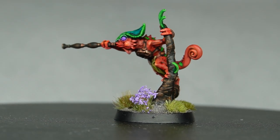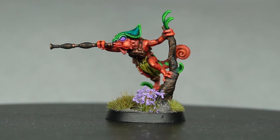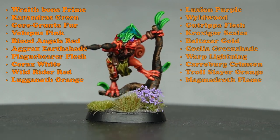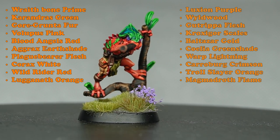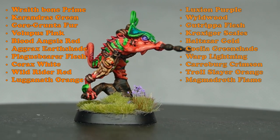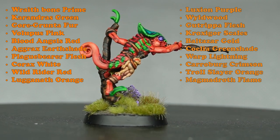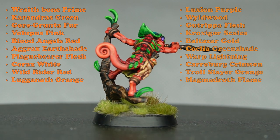Welcome to Primed for Battle. In today's video we're going to be painting one of the Hunters of Huanchi from the Age of Sigmar Seraphon range. The paints that I've used are on the screen now and this is a nice colourful but small model, so let's get cracking.